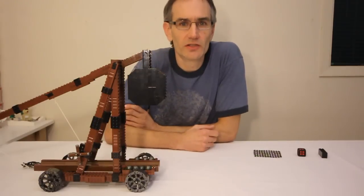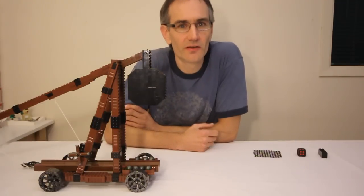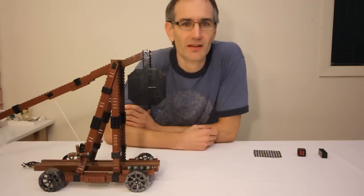Well, that's about it. If you have any questions, or if you have any other ideas for cool mechanical creations that could be built out of Lego, feel free to leave a comment. Thanks for watching, keep on building, and we'll see you next time.